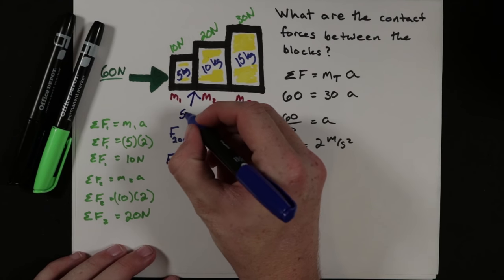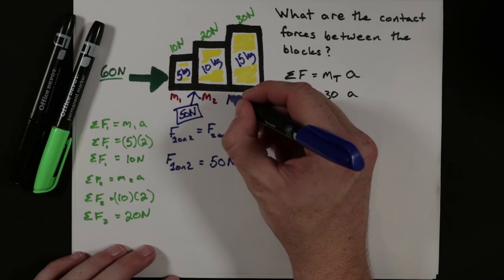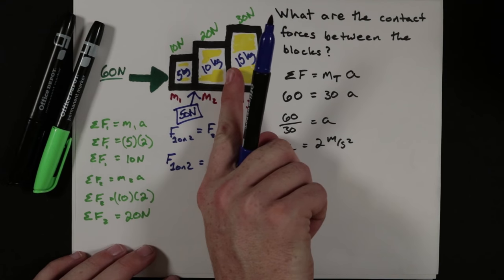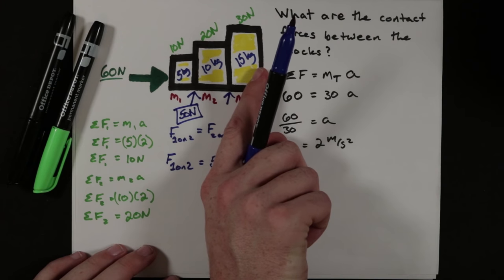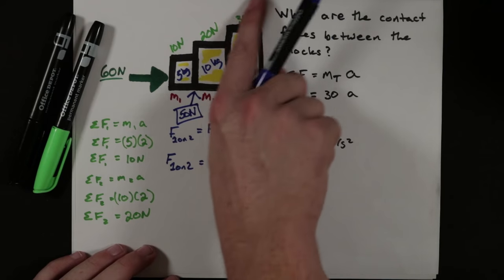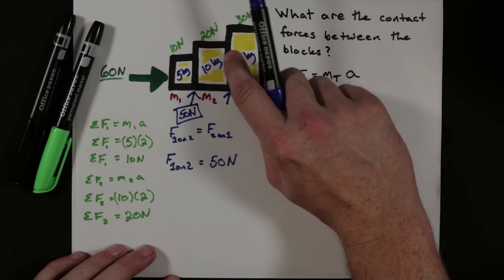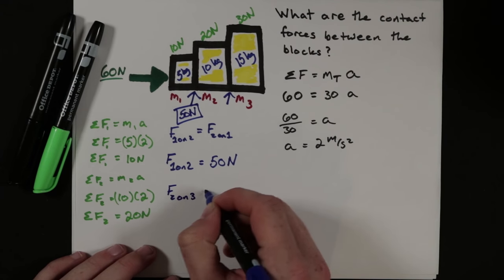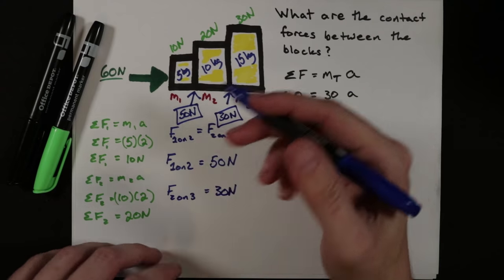That 50 Newtons is one of our answers. Now for the contact force between block 2 and block 3: if your finger were right there, you would feel the pressure from everything in front of it. Only block 3 is ahead of that contact point, contributing 30 Newtons pushing backwards. So the contact force between block 2 and block 3 is 30 Newtons.